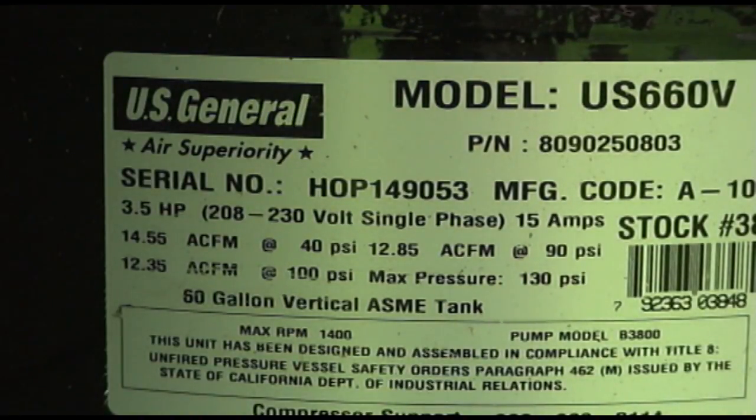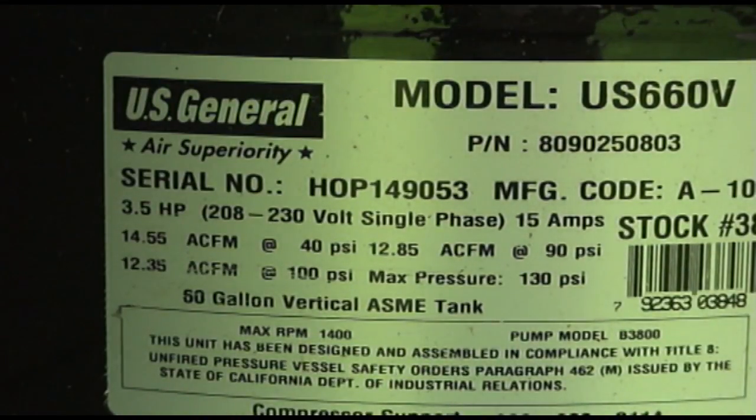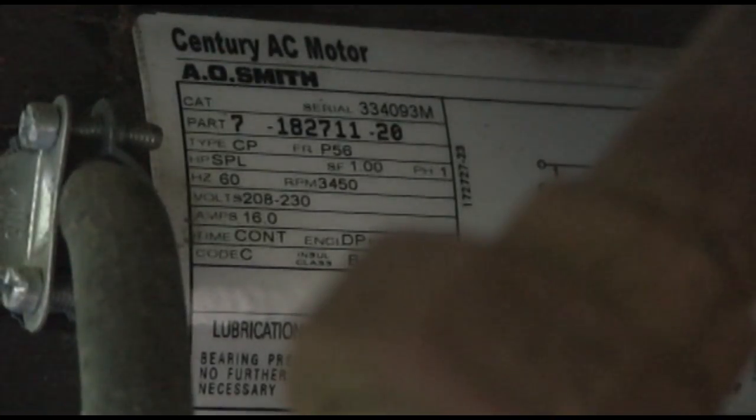In actuality, when you're talking about a compressor — it's different if you're talking about a blower — but with a compressor, it's actually a measurement of mass. Let's take a look at the tag on the motor.